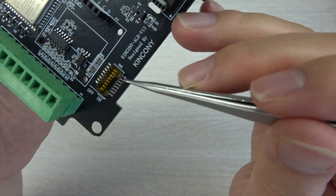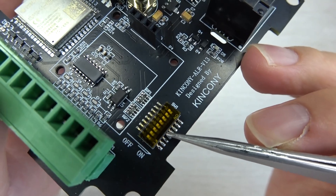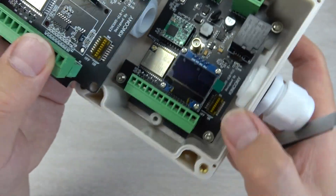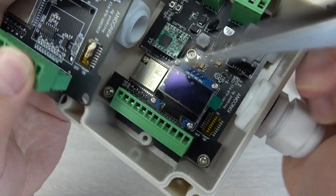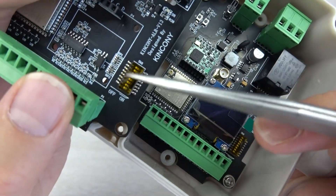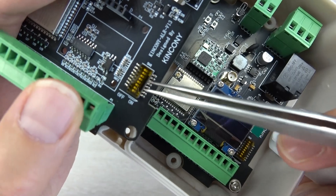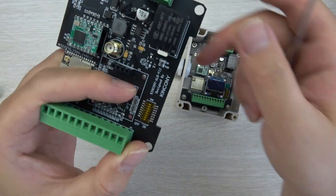Here you can see there is a DIP switch. This is used to set an 8-bit LoRa address for different boards. Every board will have this switch. You can set each bit on or off — logical 0 or logical 1 — making it easy to assign different LoRa addresses to each board.